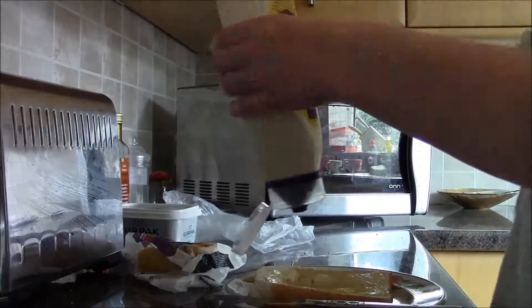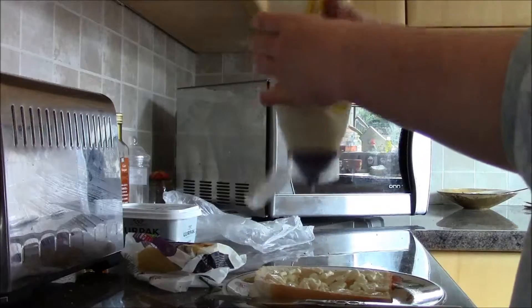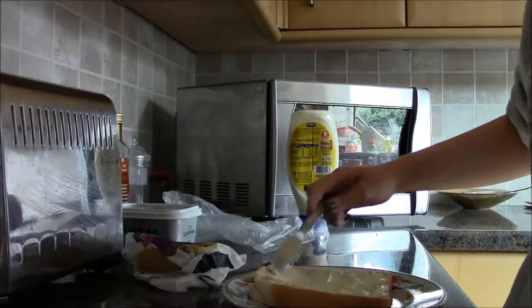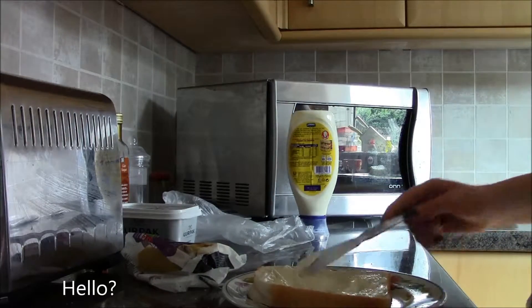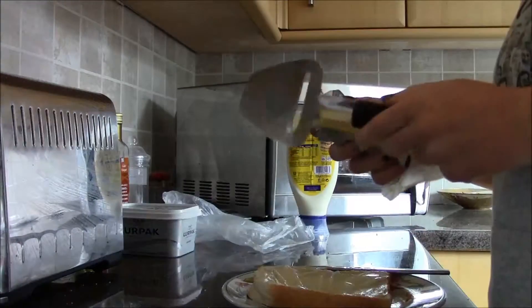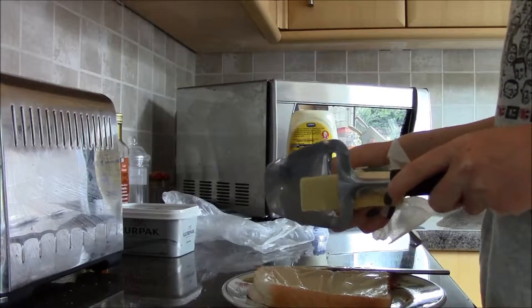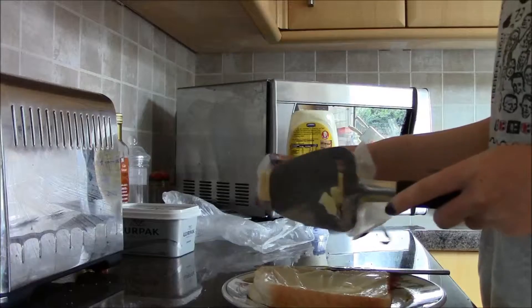Mayonnaise. Do you want mayonnaise? It's not tasty. Okay, cheese slicing time. It would help if you had the slicer facing the right way — that's always quite useful, but only quite useful.